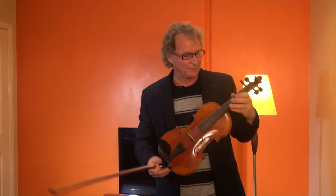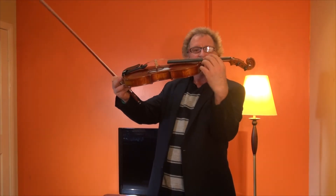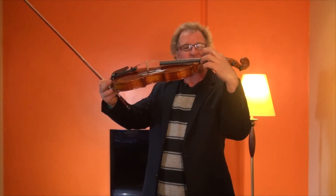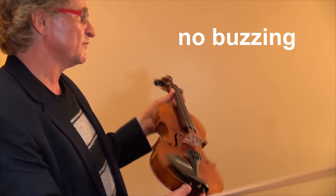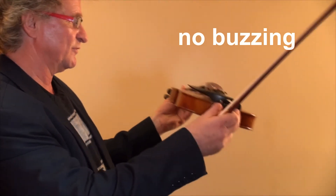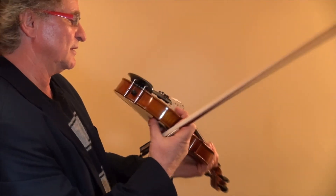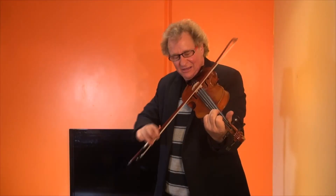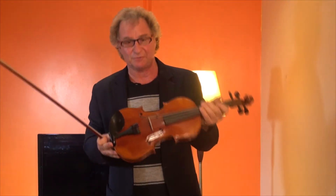I might have a word about the action of the violin. It's been set up perfectly — there's not too much of a gap from the strings to the ebony fingerboard itself, but it's not so flat that it'll vibrate on the fingerboard of the instrument. The bridge itself has been hand-fitted. An absolute joy to play.